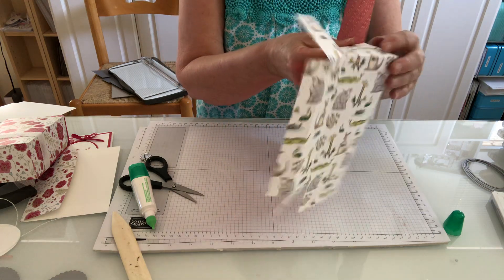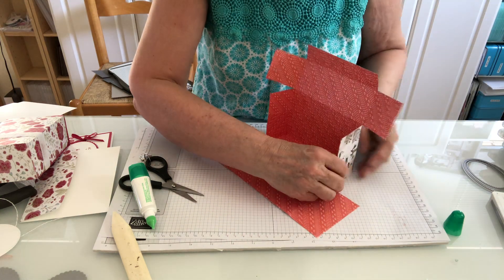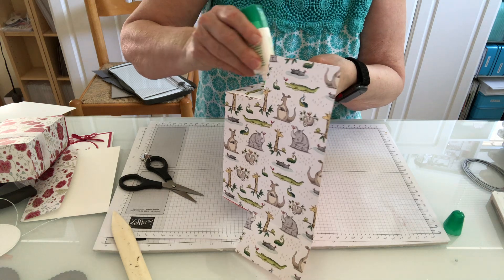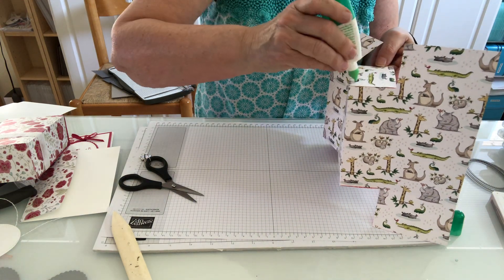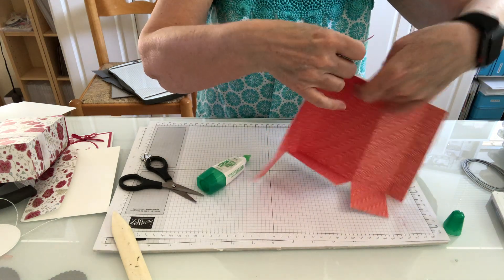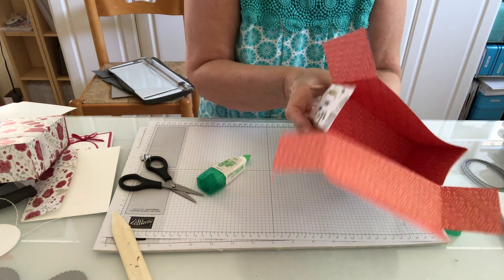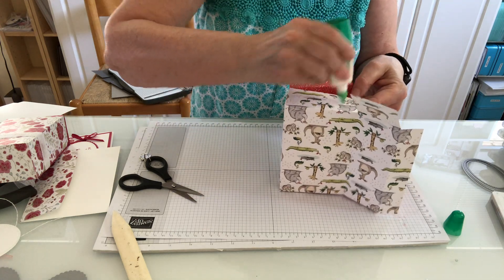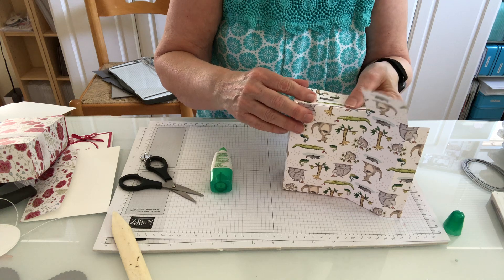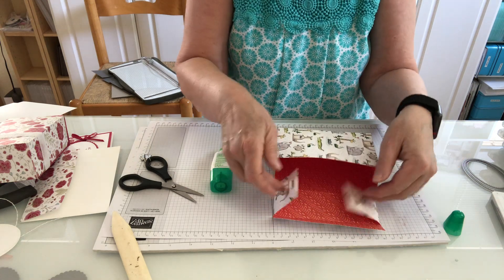Bring that flap in and hold it. What I love about this adhesive is that if it's not lined up right I can just quickly scoot it a little bit. Then I'm going to put adhesive on the outside of what I just created — it looks like I'm running low on adhesive. We bring this up and attach it, then do the same thing on this side. When you do that, just hold it for a second or two to be sure it stays in place. There's my cute little box!